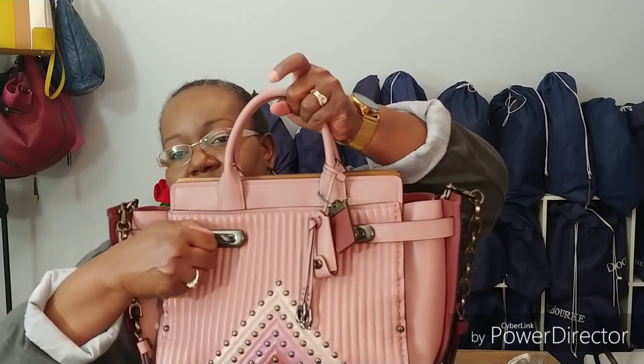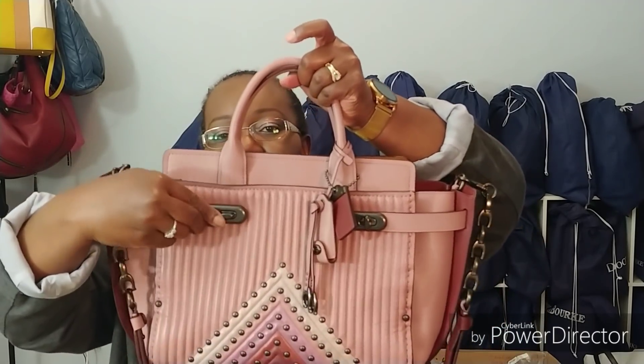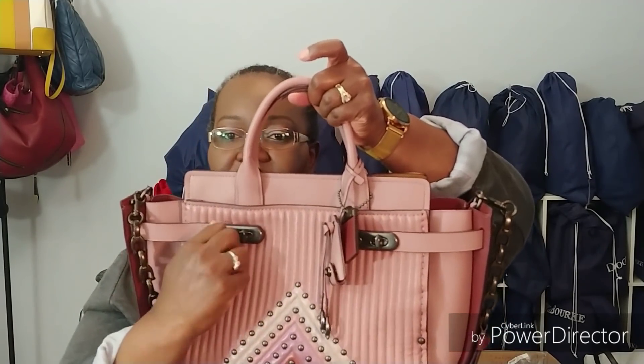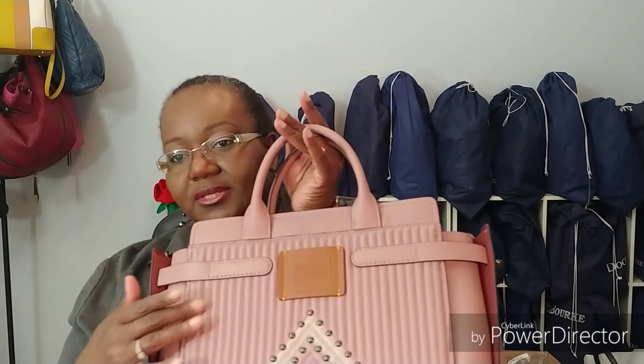And then it has the typical swagger closure, which is just for aesthetics. These things are here just for aesthetics, they don't really serve a purpose. They twist here and this can come off, but as you can see it's sewn in place here, so it doesn't really come off. It's just for the look, and I love the look of it.